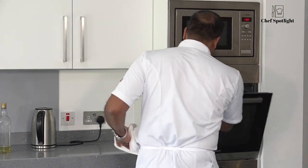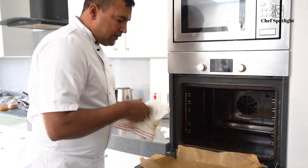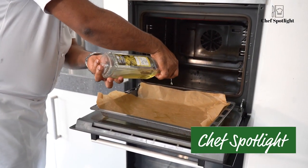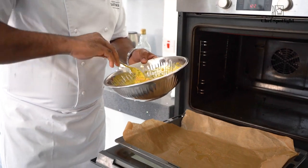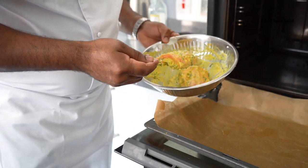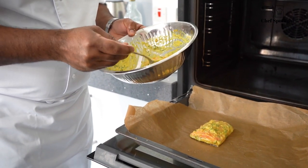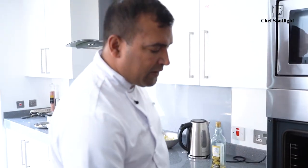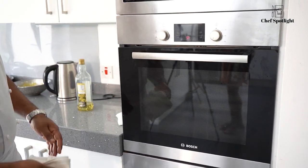Everything is ready now. We will put the salmon to cook. We have a pre-heated oven. We apply a little bit of oil so it's easy to get out. The marinated salmon goes in skin side down. We're going to pop it in the oven for 10 minutes at 180 degrees. And if you need more, we'll check later.